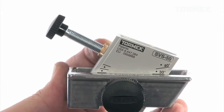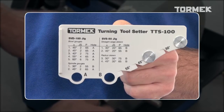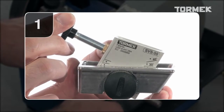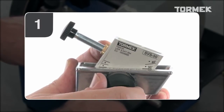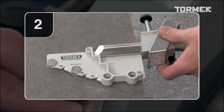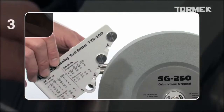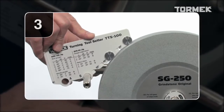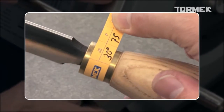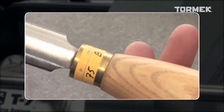With the Tormek Turning Toolsetter TTS-100, you're in full control of the three factors that determine the shape: Number 1, the jig setting; Number 2, the protrusion; and Number 3, the distance to the stone. When you control these three factors, it's an easy job to resharpen your tools with precision over and over again.